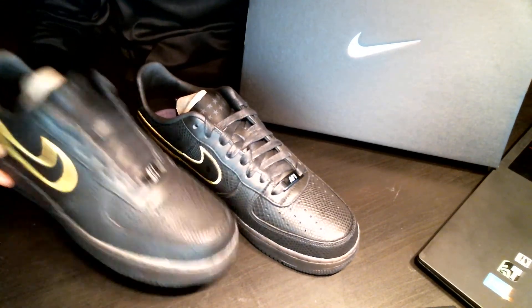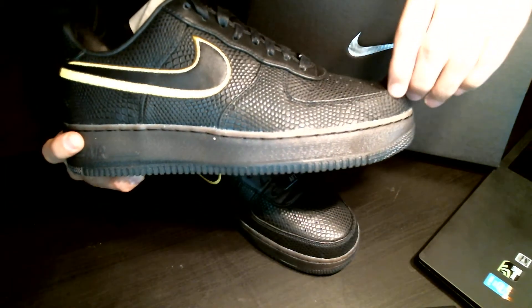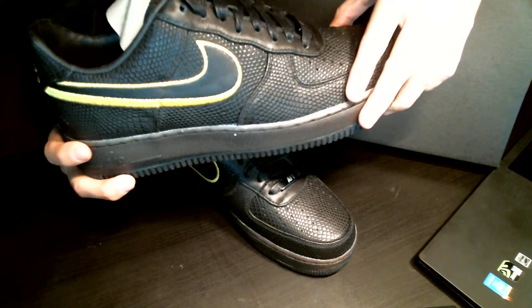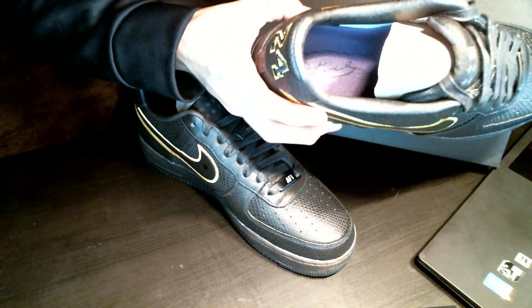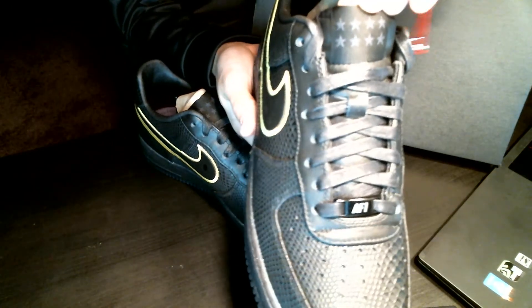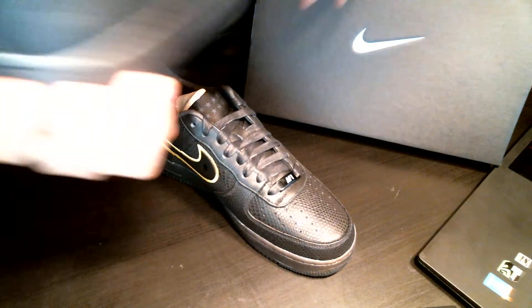These are the shoes right here — they feel really good. You have this snakeskin pattern all over the shoe, the bold Nike swoosh in yellow for Lakers obviously. Inside it says 'Kobe Bryant,' which is really cool, and you have six stars right here for every championship that the Lakers have won.